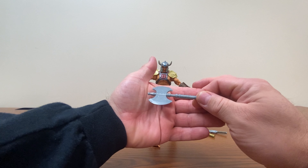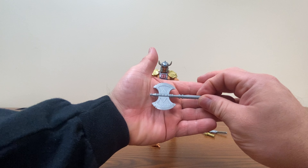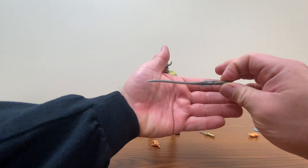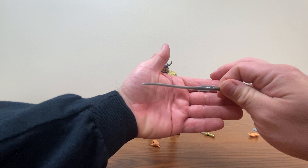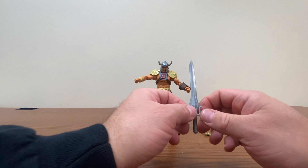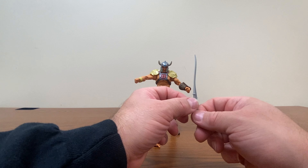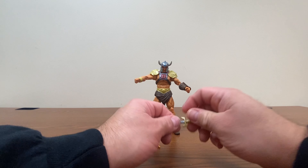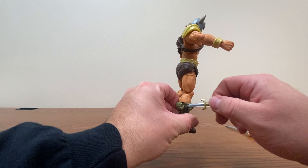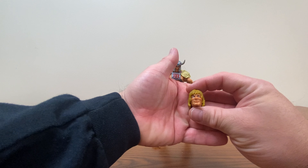I'm not sure if this axe is the same one that comes with the 40th anniversary Masterverse He-Man, or if this is a different sculpt — it's possible it could be used for both. He's got his own unique power sword, which I probably should have soaked in hot water too while I was doing it. That's one of the things that's been kind of nice with the Masterverse line — they've been doing variations on the power sword. He comes with a dagger, which will be used as a boot dagger, as he's got a sheath specifically for it. And of course, we get a second non-helmeted head.